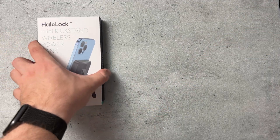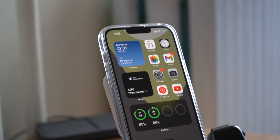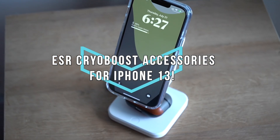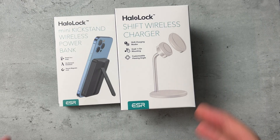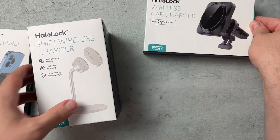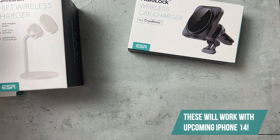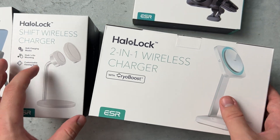What is going on everybody? Welcome back, MTG here with another episode. If you're new to the channel, hi there. So today I have a huge care package from ESR. We're checking out their new products, their new Halo Lock products with Creo Boost. Huge shout out to ESR for sending these products out to review. These are probably going to be the biggest accessory you can pick up for your iPhone 13 — and for those watching after the iPhone 14 releases, these will be really good products for those as well. So without further delay, let's get right into the video and talk about each one of these products.